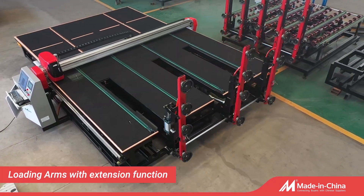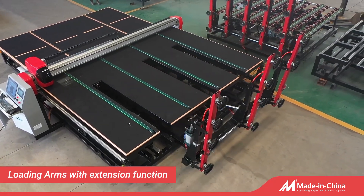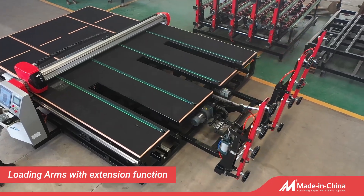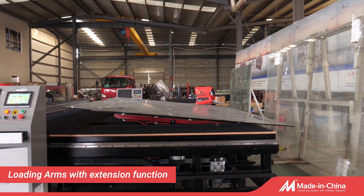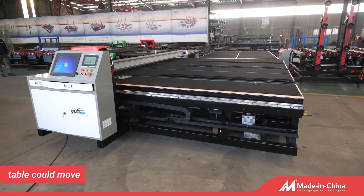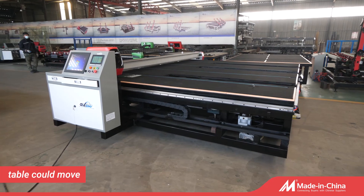Loading arms with extension function make it easier to grasp the glass stably. Separately designed breaking table and cutting table can be remote controlled and are easy to move alone.